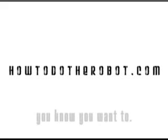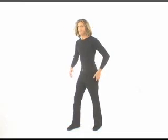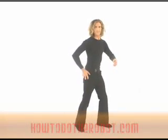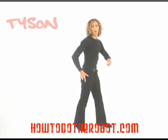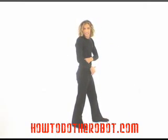HowToDoTheRobot.com — you know you want to. Tricks. This is all you're really waiting for, I know. You're looking for a trick or two to impress your friends. So this one is basically an exercise in moving two things at a time.